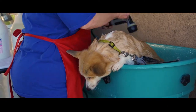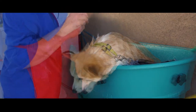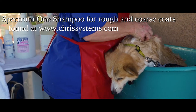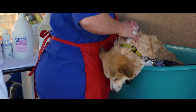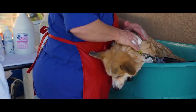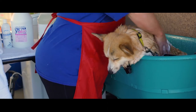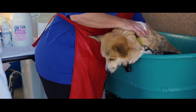After the coat is completely saturated, I begin to shampoo the coat. If you have a dog that has really dry topline, I recommend that you just rinse the top off with water instead of shampoo.